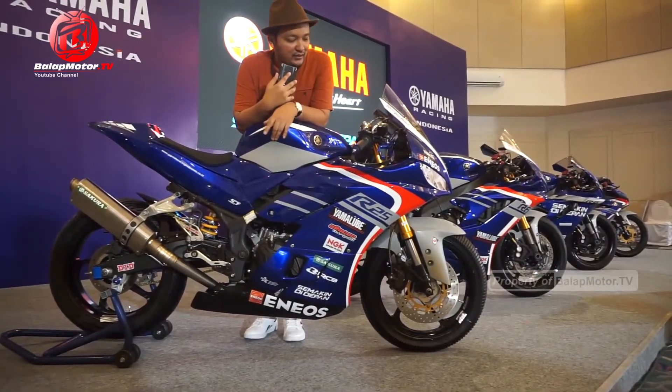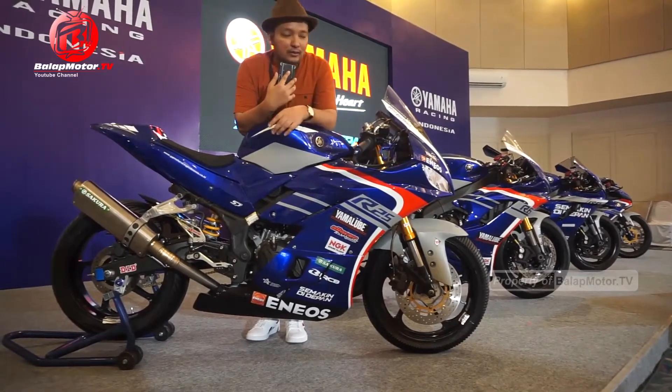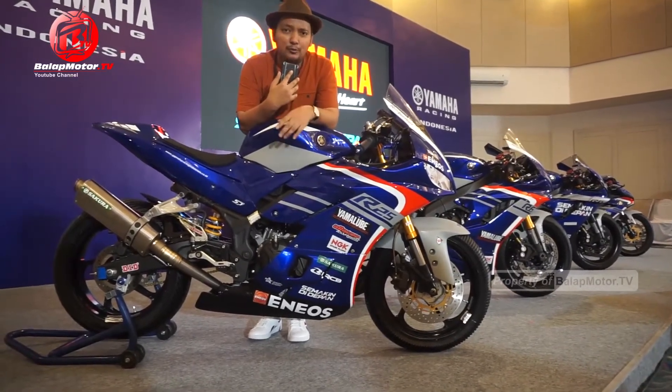Ini bisa jadi referensi nih grafisnya buat motor-motor R25 kalian, karena grafis tahun 2020 ini kece banget.